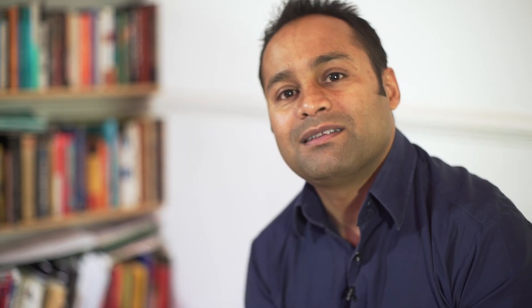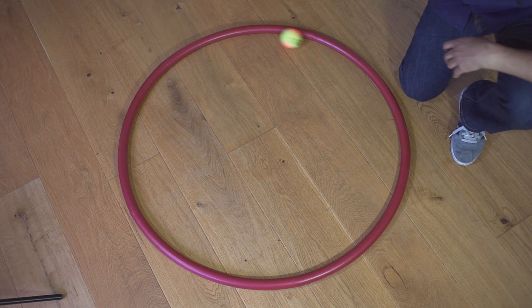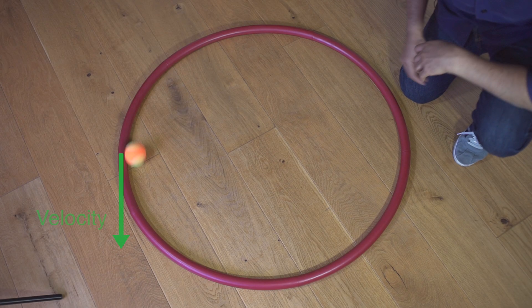This is true of all objects moving at a steady speed in a circle. The instantaneous velocity is always at a tangent to the circle, and the force keeping it moving in a circle is at 90 degrees to this — that is, towards the centre of the circle. We describe the resultant force that makes something move in a circle as a centripetal force, and it's important to emphasise to students that this word simply tells us the direction of the force, and nothing more.